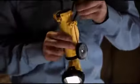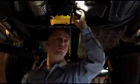Under the hood and the chassis of most automobiles, there's a dark, hidden world. So Streamlight created the Knucklehead with a powerful magnet and a hook so you can hang or attach this versatile, rechargeable LED worklight anywhere, and a 360-degree rotating head.